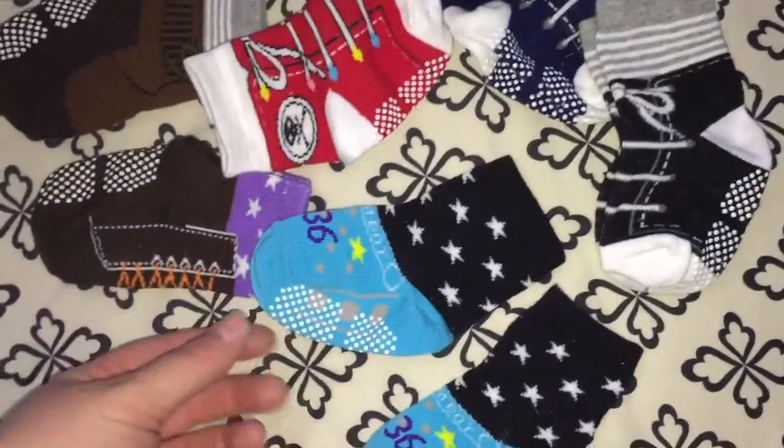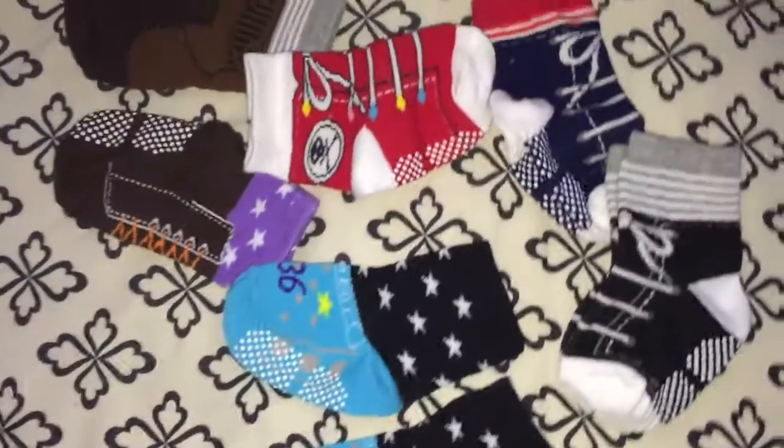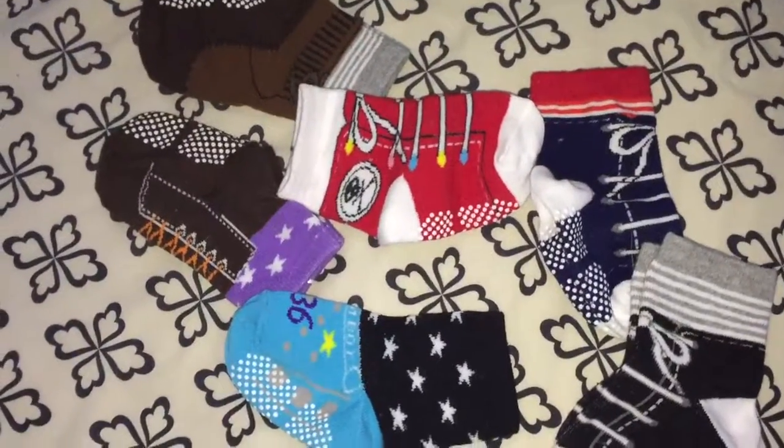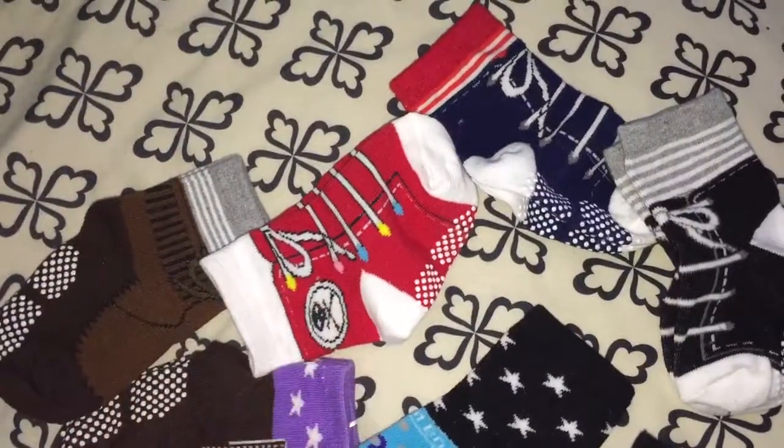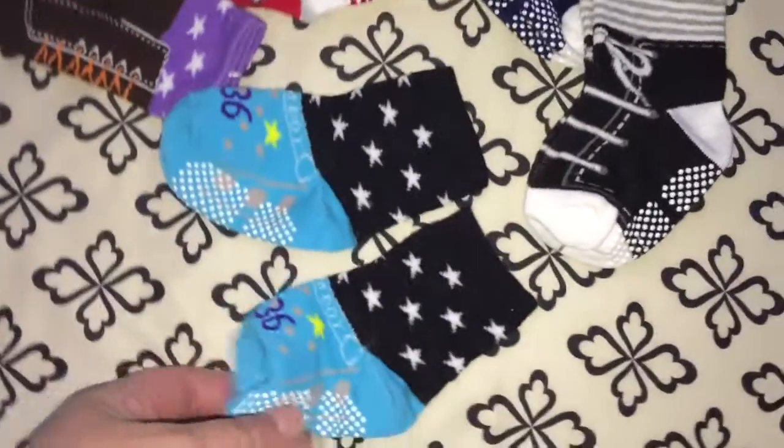He has pretty large feet for his size, so really cute socks — I really like them. I love all the patterns that you get with them; they really look like little sneakers, which is pretty cute.